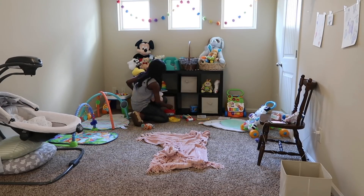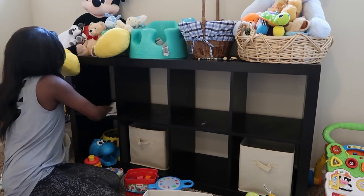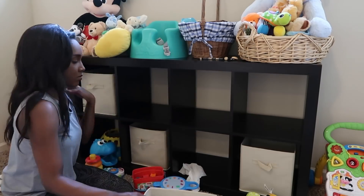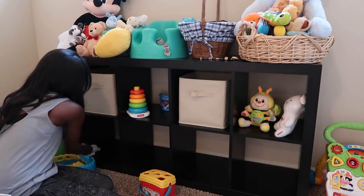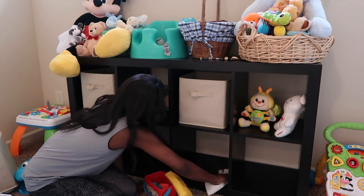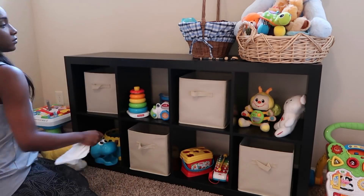Now I'm up in the playroom just cleaning up. If you are new to my channel, I do have a seven-and-a-half month old little boy named Sebastian — we call him Bash for short. And even though he is little, he knows how to dirty up a playroom, so I'm just trying to get it all nice and clean just for him.